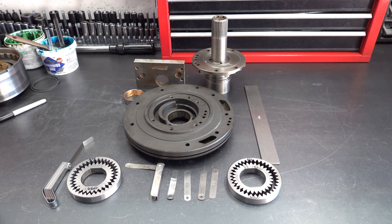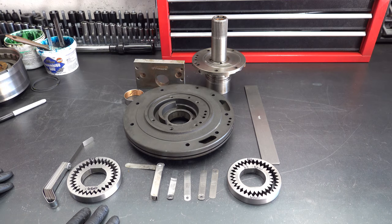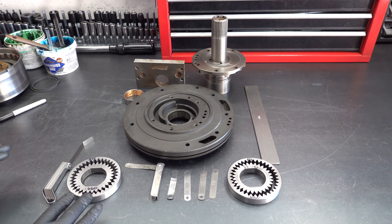All C6 pump gears, to my knowledge, measure 660 thousandths thick. As far as I know, there was never a design engineering change that introduced different thicknesses of gears or selective gears or anything like that. They're all 660.